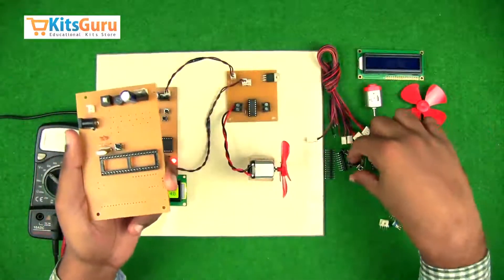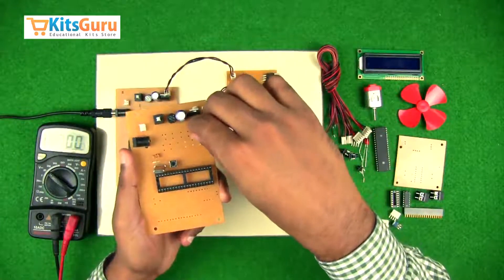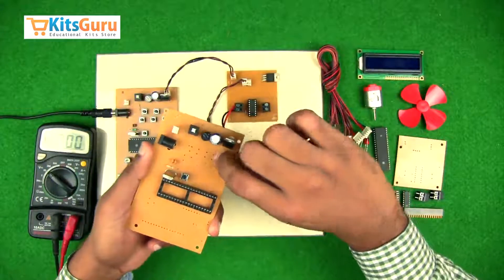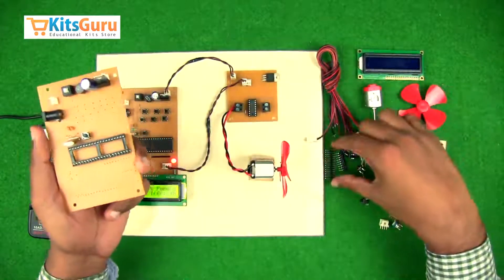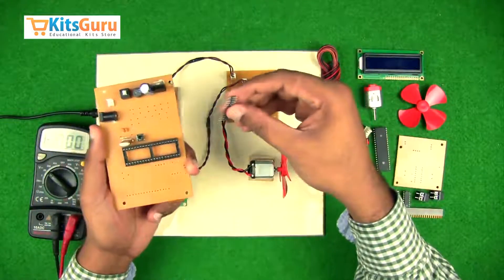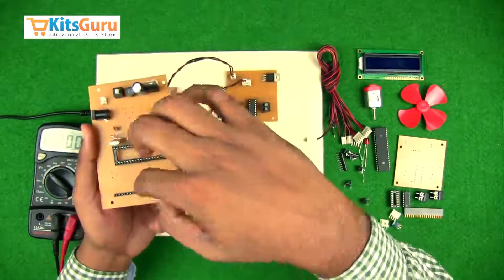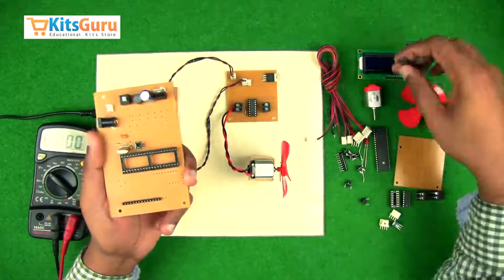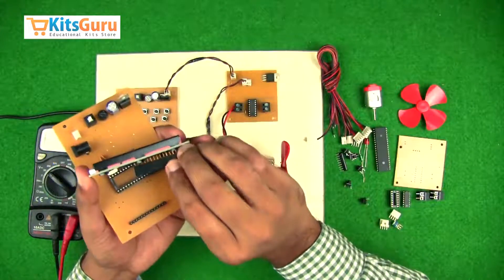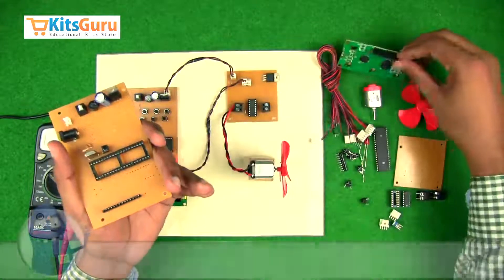We'll fix the switches that control the direction and speed of the motor — all the switches go in one by one. Then we come to the section of the LCD. This is a male butt strip which is inserted directly into the slot on the PCB, and this is a female butt strip which is attached to the LCD. The female butt strip has to be soldered and fixed onto the male butt strip.